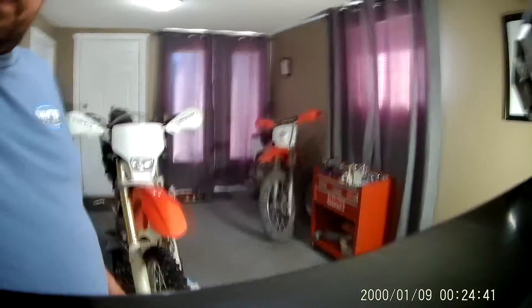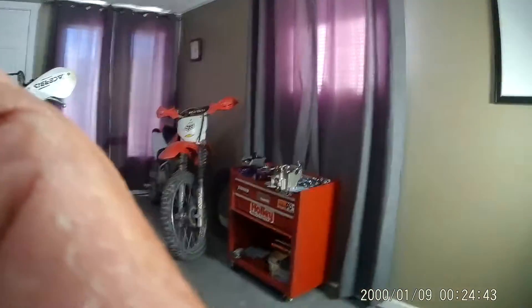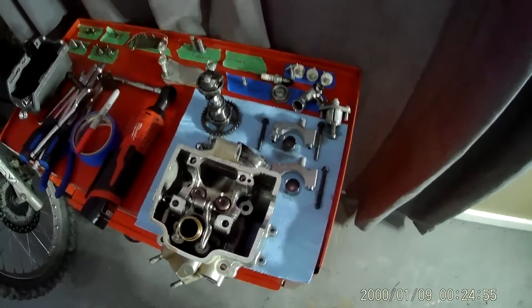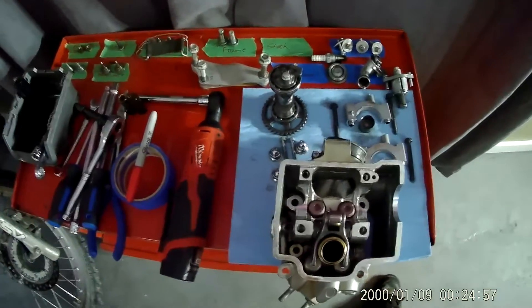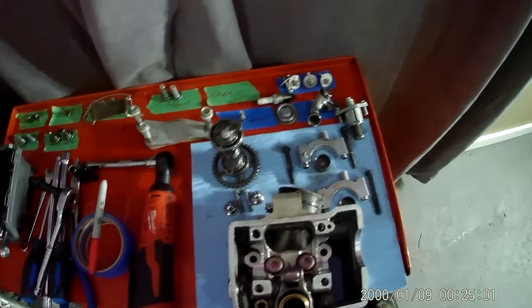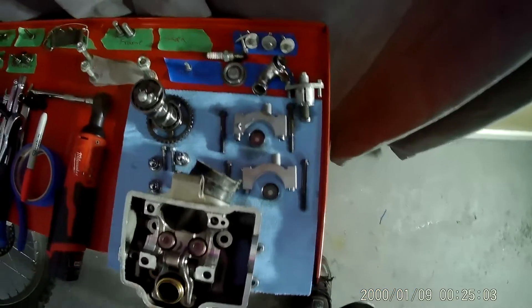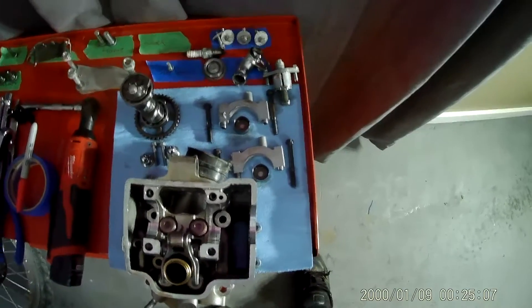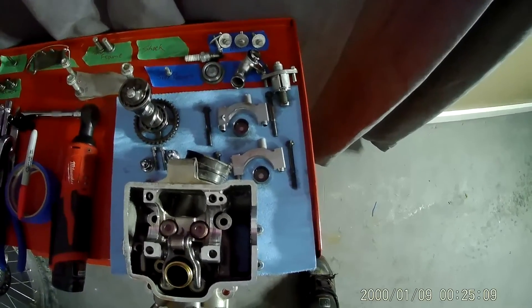First thing to go over, which I've probably said before, is keep yourself organized. Little bit of masking tape, labeled — all your nuts and bolts, you know where everything's come from. Lay your cam journals out. The bolts for your cam journals are different sizes, so you've got to keep track of where those came from.